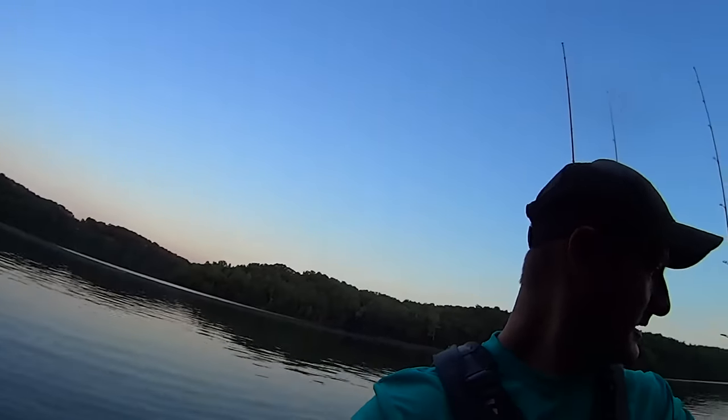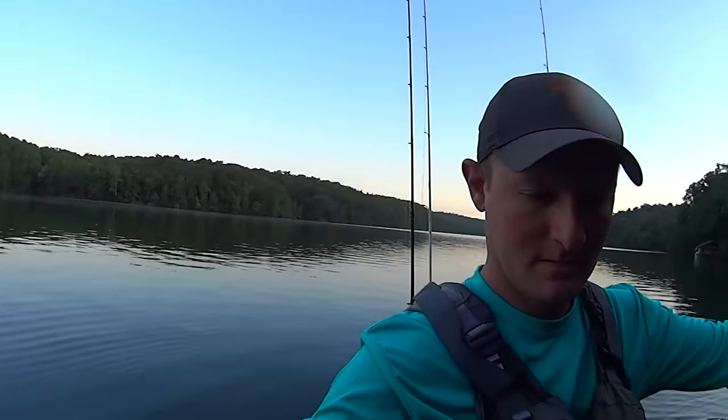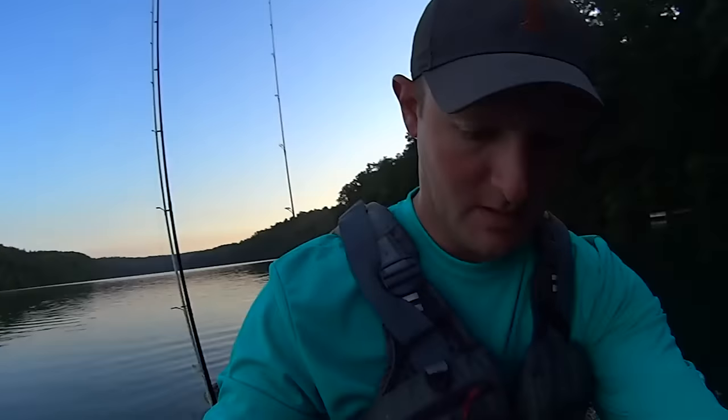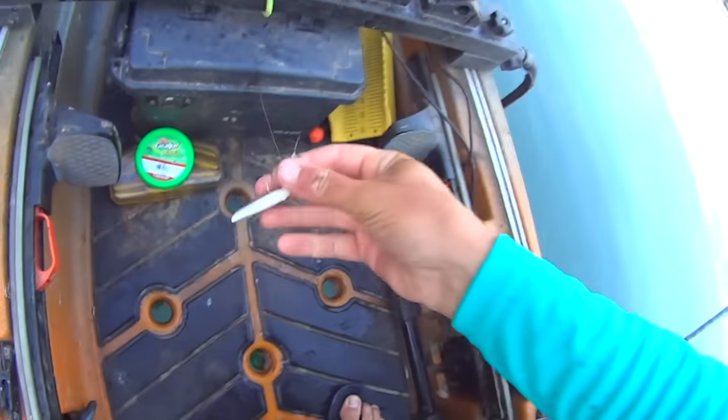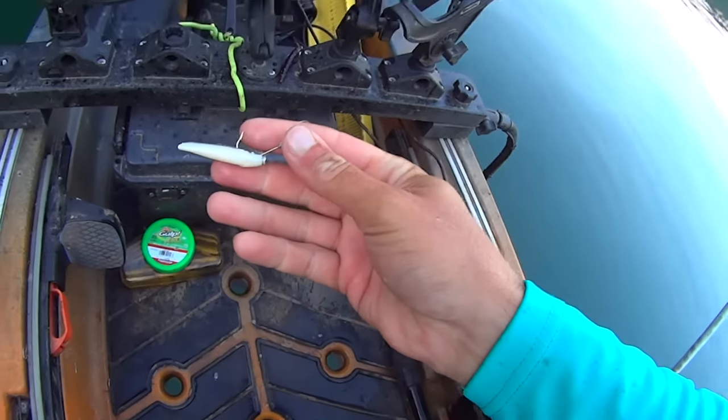I got to fix my bait here. He tore up my gulp and bent my hook - first cast, first fish. I'm already out of commission for a minute. I may get this situated and we'll get back to it.